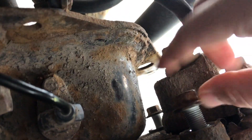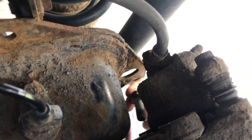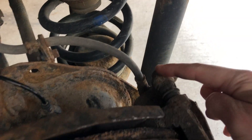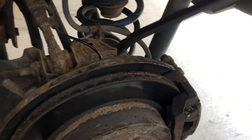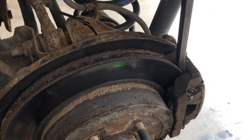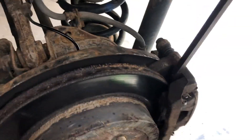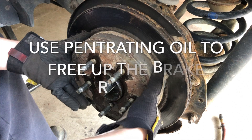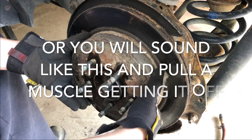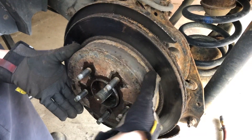We've loosened the 15mm bolts - the bottom two are off. What we can do now is take off the whole caliper assembly; there's no need to split it. It's really really tight, so what we're going to do is just get a pry bar in here just like this and pull it off.